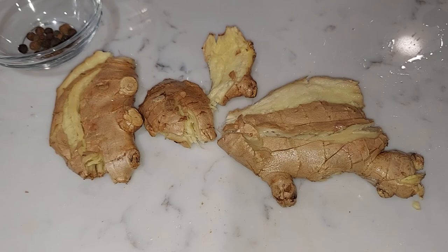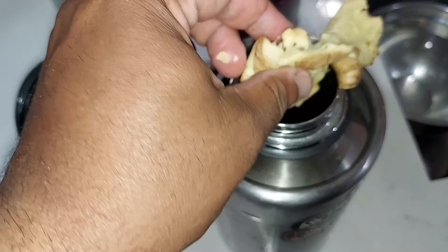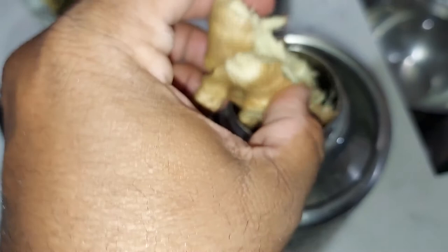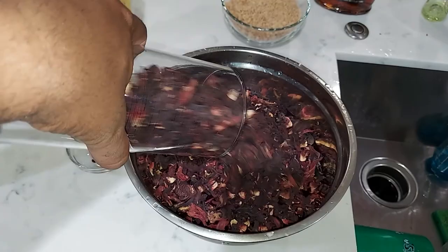Extracting maximum flavor — in you go! Get it inside the thermos. Smashed ginger in. Don't forget the main ingredient — the sorrel — we are gonna wash it also.